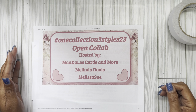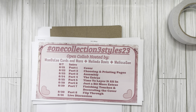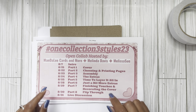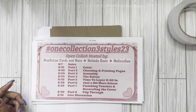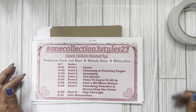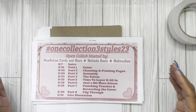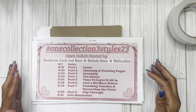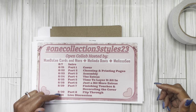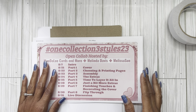I promise you the videos will not be long. They are starting today, where part one runs all the way to part eight, which ends in our final flip through. This is also in the description box. It's going to run consecutive except for Saturday and Sunday — those are family days. Then we pick it back up on Monday, finish on Wednesday, and go live on Thursday. So we are doing the cover today.